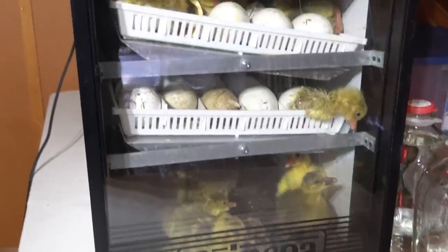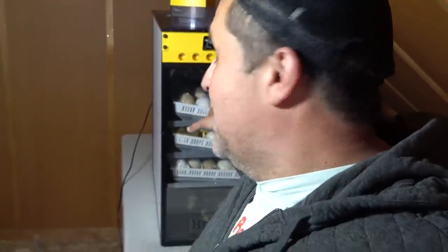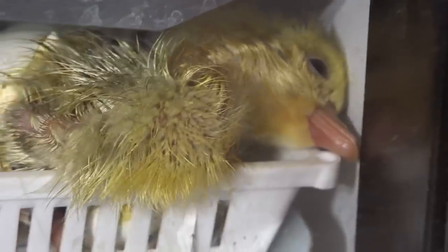It's now a few hours later and many more goslings have hatched. If I had to guess, I'd say probably in the neighborhood of about 16 or so that are fully out, with about another dozen eggs still in mid-hatching cycle. I'm going to let them stay in there until at least tomorrow morning. Would you look at these little guys — they are adorable. I can't wait to get them in the brooder. Hey little one, welcome to the world.